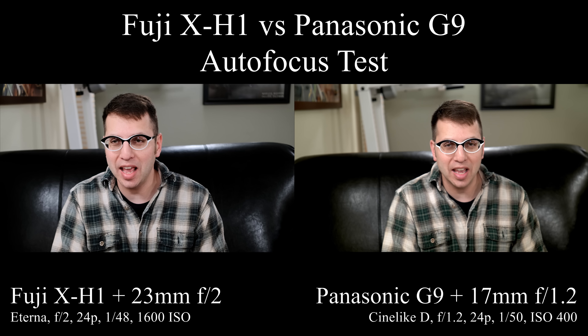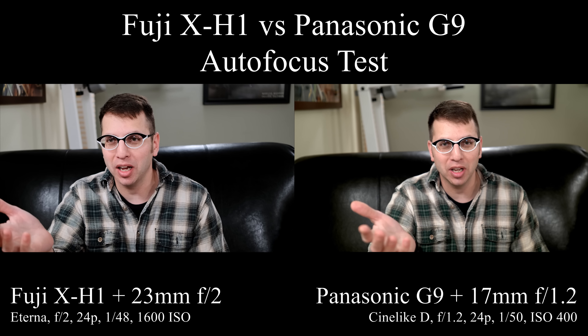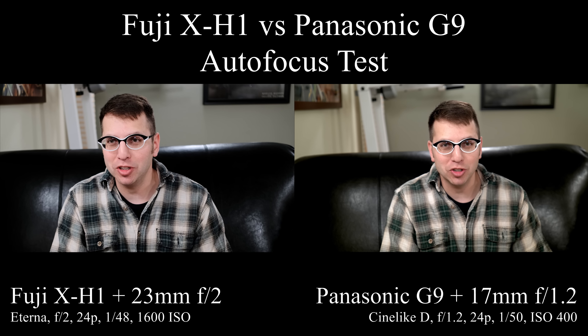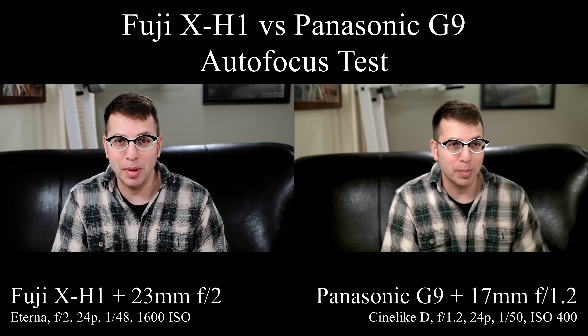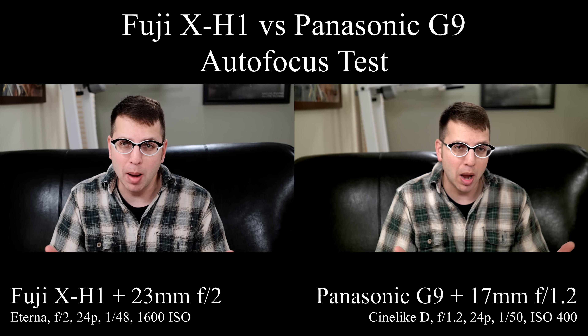I'm doing an autofocus test between the Fuji X-H1 and the Panasonic G9. My initial impression is that the Panasonic G9 is just the better video camera, although I do think the Fuji X-H1 has an edge when it comes to image quality. But there's a difference in lens selection and there's also a difference in crop factor.